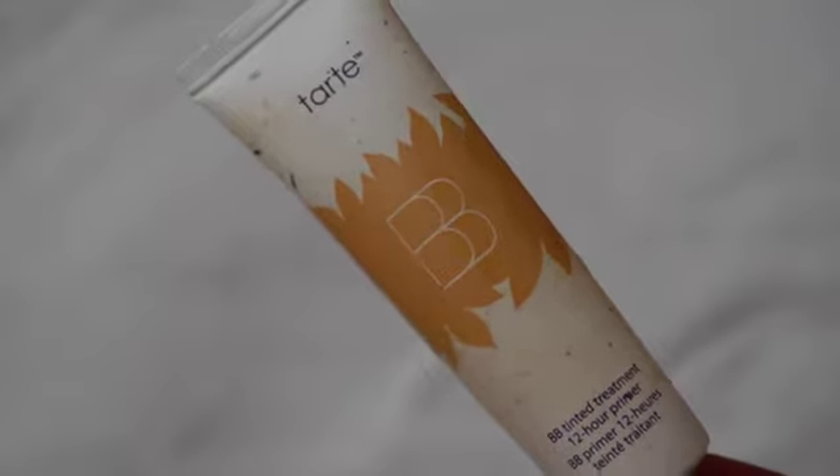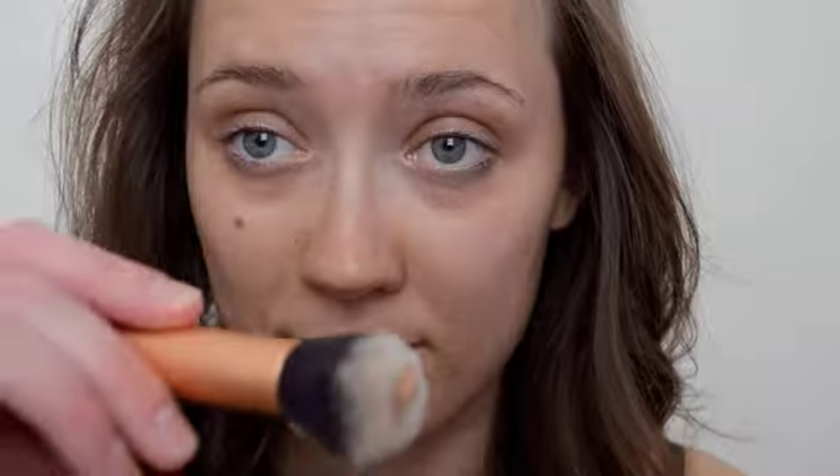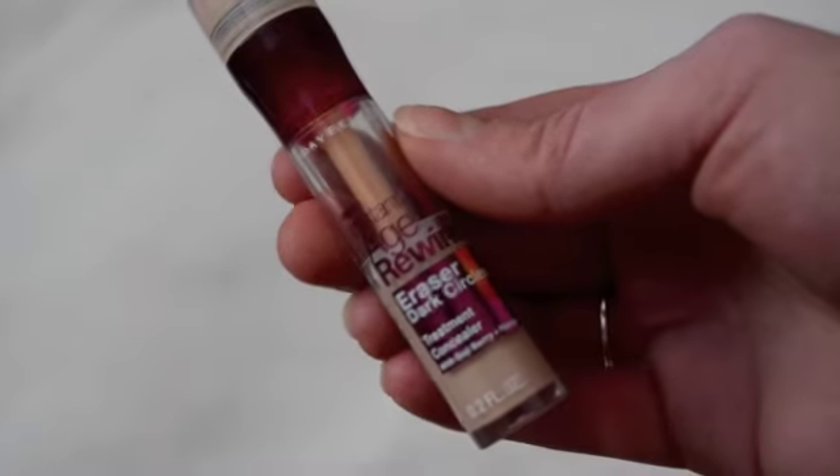I'm starting with this Tarte BB cream — it's a tinted primer treatment and I'm using it as my base. It's so soft and silky and it makes my skin feel completely amazing, letting my skin breathe as well. I'm just blending that into my skin really well — I am obsessed with blending, I could spend all day blending my makeup.